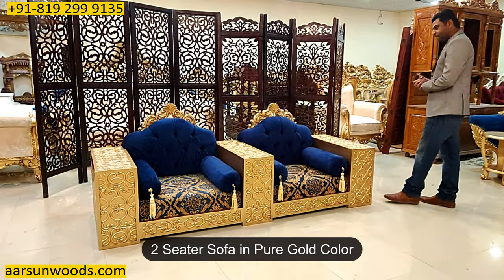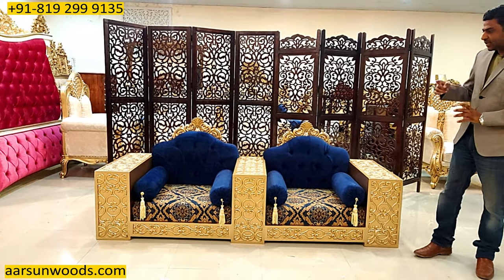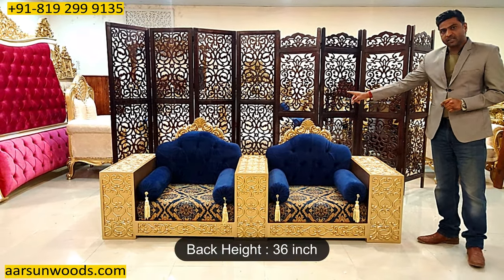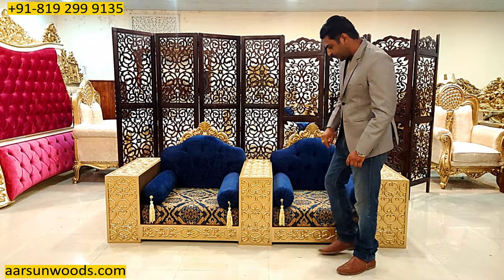It's a two-seater set, and it's in pure gold color. This is not antique. The size is seven and a half feet out. The height of the back is 36 inches. Front to back this is 30 inches — two and a half feet. And this is a low sitting unit.